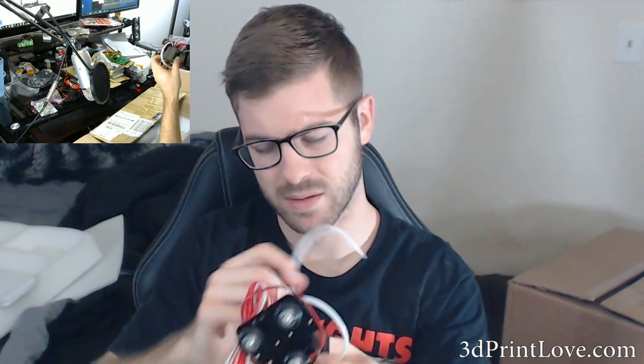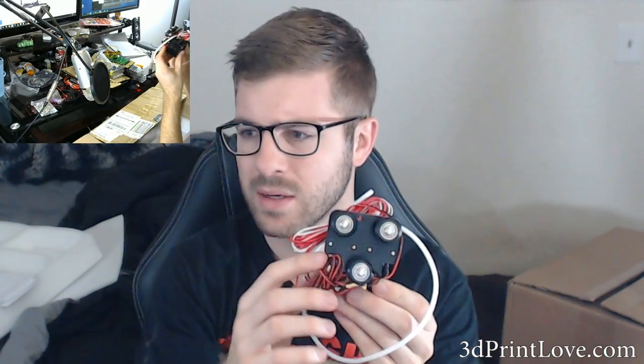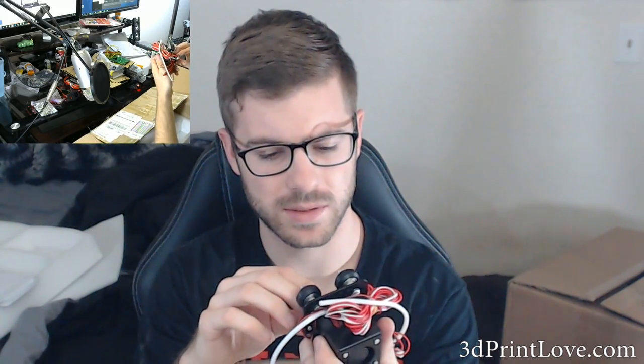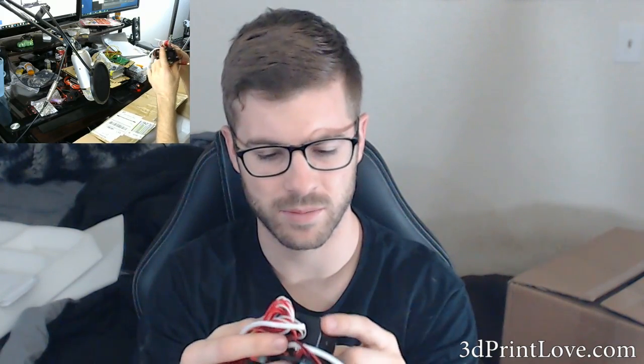This is pretty rad looking — it's a Bowden setup. It uses 608 skateboard-style bearings — pretty much what's used in fidget spinners — to slide the carriage back and forth along the aluminum. This is different; it doesn't use the LM8UU bearings that pretty much all of my other printers use. It'll be really interesting to see how this performs compared to the more standard LM8UU bearings.